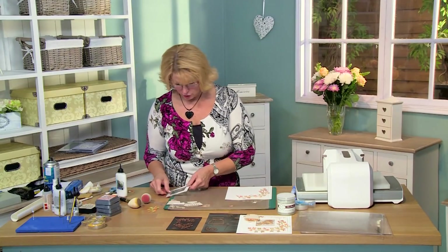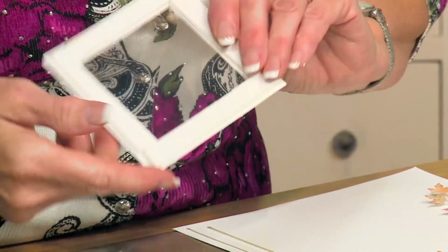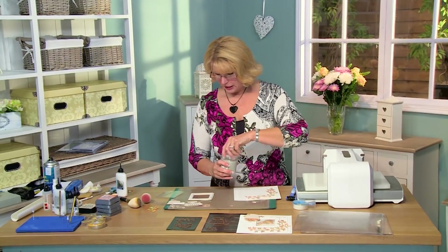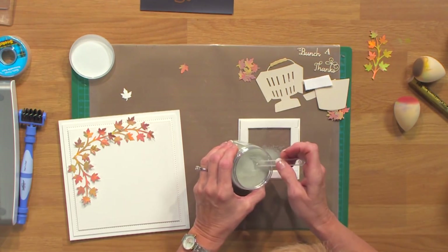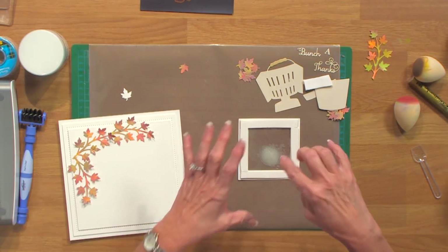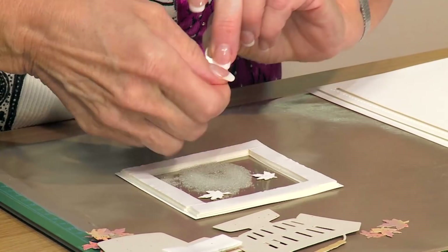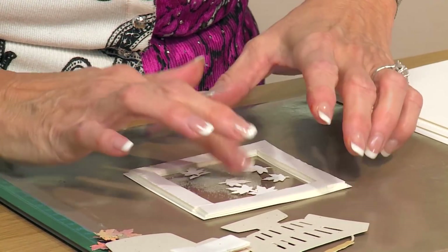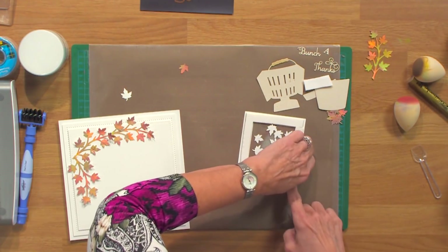Now for the center, what I decided to do was create a little shaker card. So I cut a frame from the double pierced squares, I've added a bit of acetate, and I've put some mounting foam around it, so I've created a bit of a bowl. I'm going to bring in some clear microbeads and just add a little scoopful - maybe one and a half. And some of the leaves I've already done. Remember that's going to be the front, so I'm going to turn these upside down and just pop them in here, so we'll have a shaker with some microbeads and a few leaves.